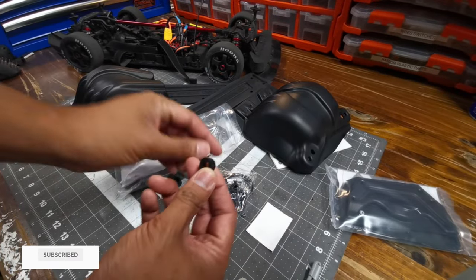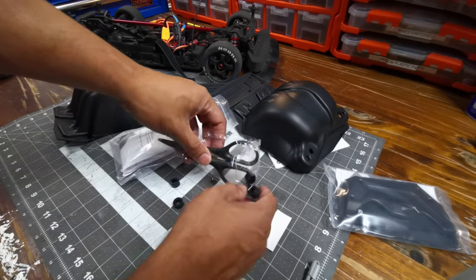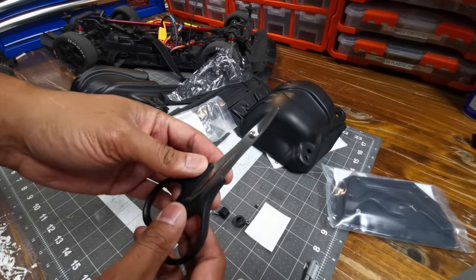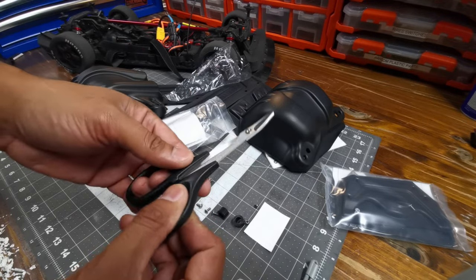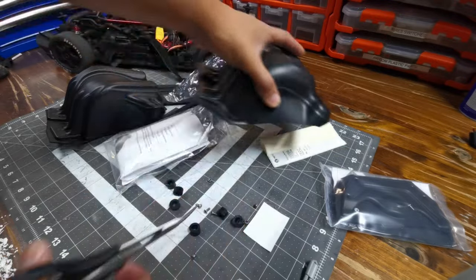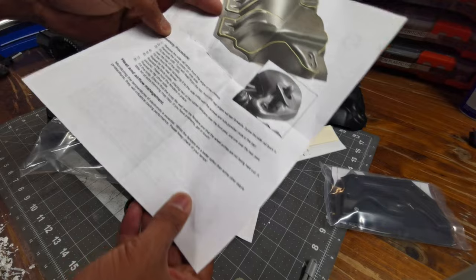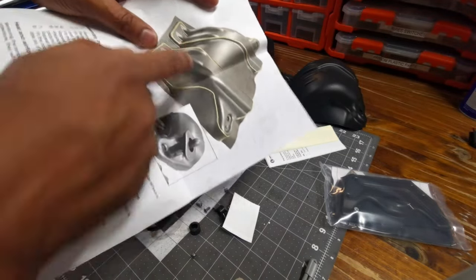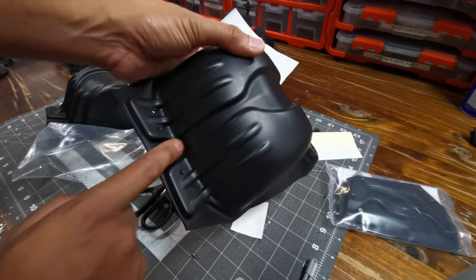In the packet we've got some screws, some rubber rings, and also fresh new scissors, which is great. Every time you buy a set of fenders you get brand new scissors - it's good to have fresh scissors to cut thick plastic like this. We've also got some instructions which are really easy to follow, and it even shows you a photo of where you have to cut along.